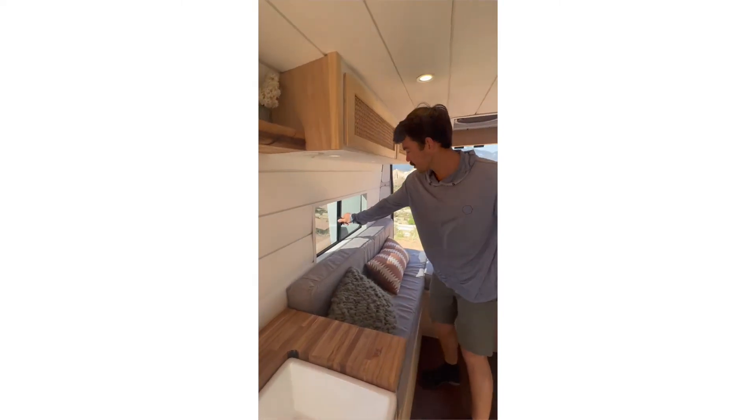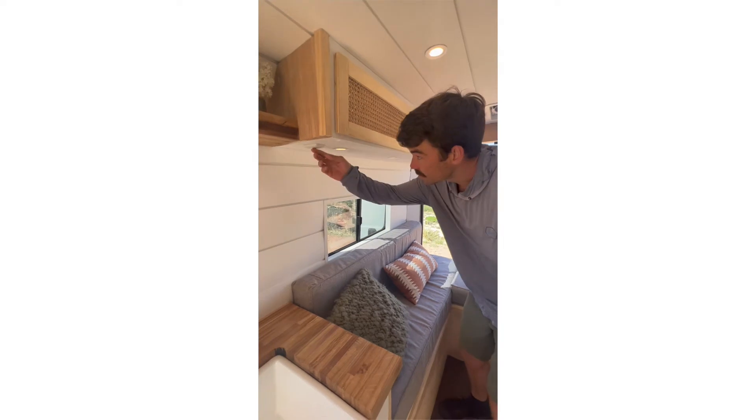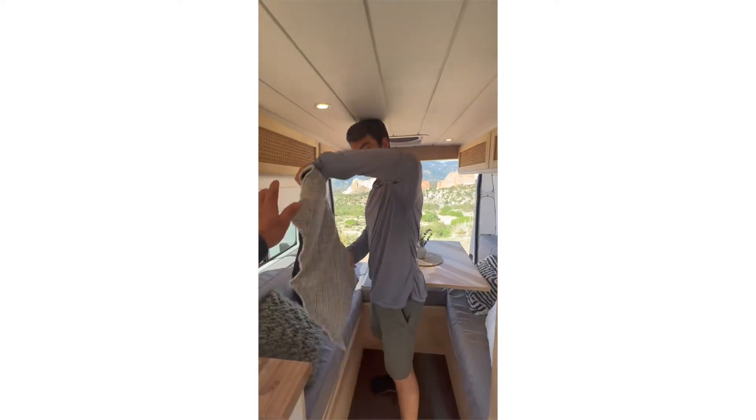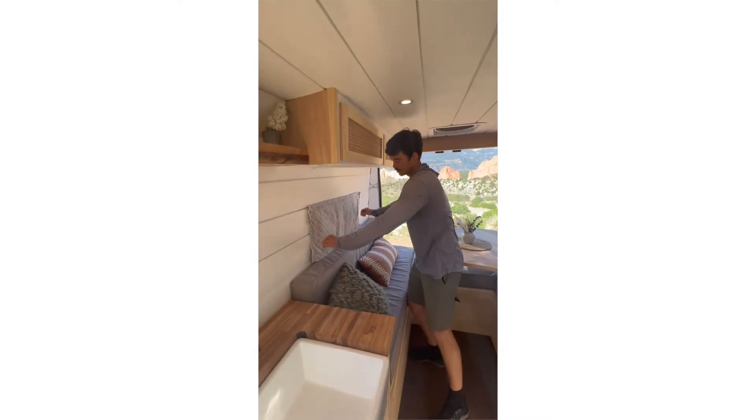We've got some large windows that slide, and we also have a dimmer here that can increase the lighting for reading. The windows have a sweet cover which are magnetic and fit.